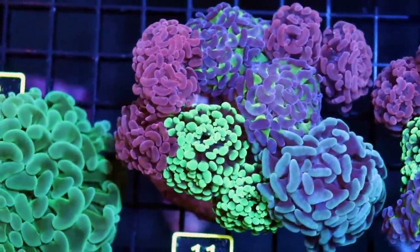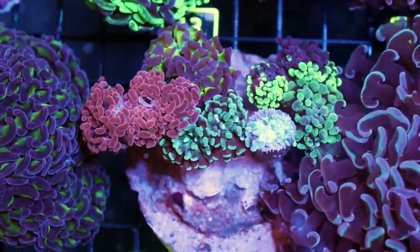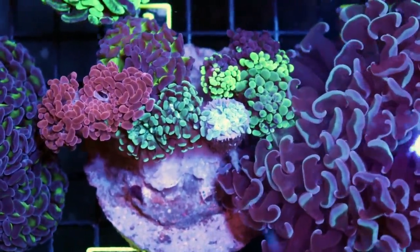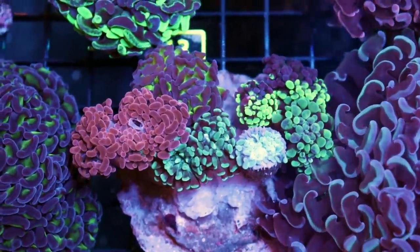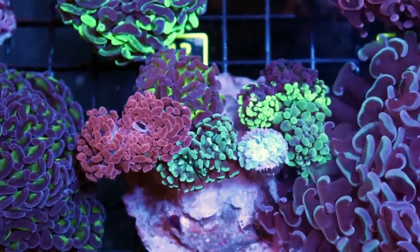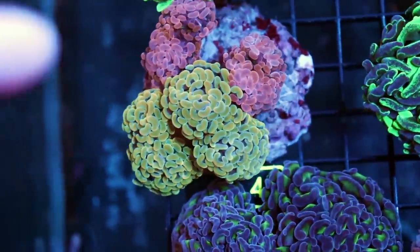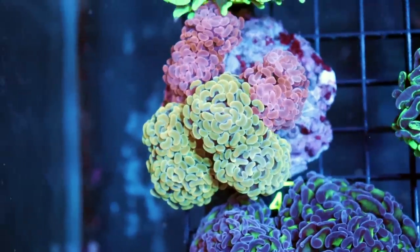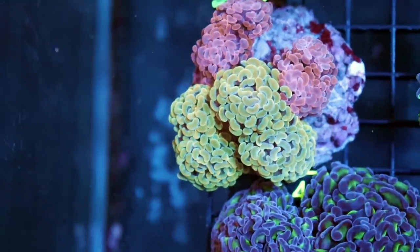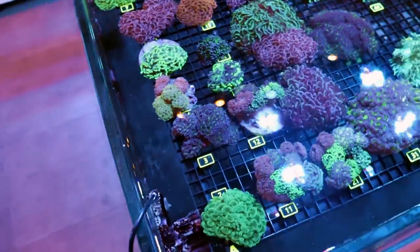Don't ever buy if you see skeleton exposed. Don't buy if you see mucus coming out of the mouth — it could signal that something is wrong with it. Anything that looks brown or slimy is also not a good sign. Now, if it's an older piece with a bunch of heads and there's one clearly dead head, that sometimes does happen. If it's 100% just one dead head on the side, those are still safe to buy. But in general, look for very fluffy pieces.